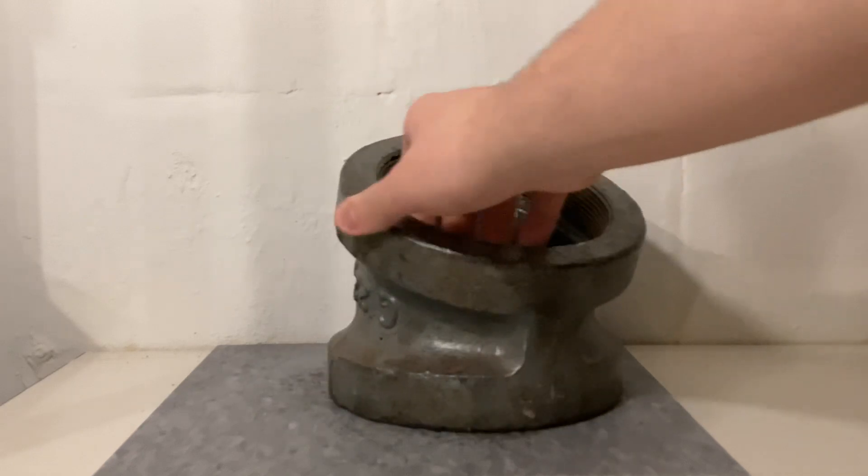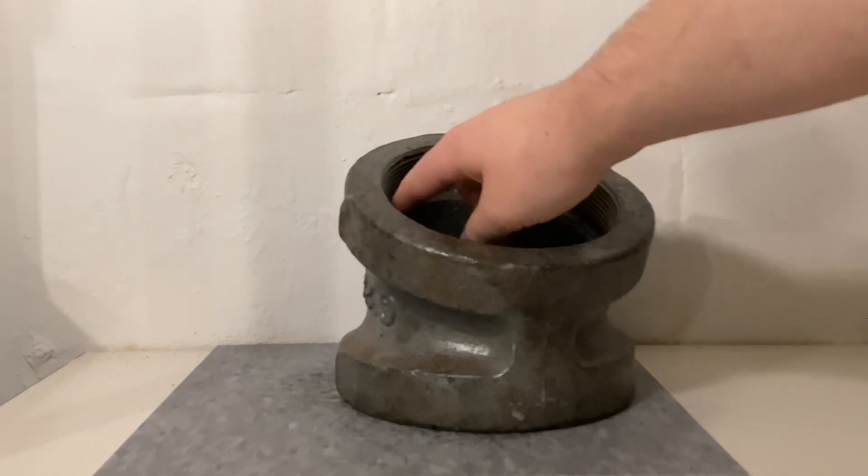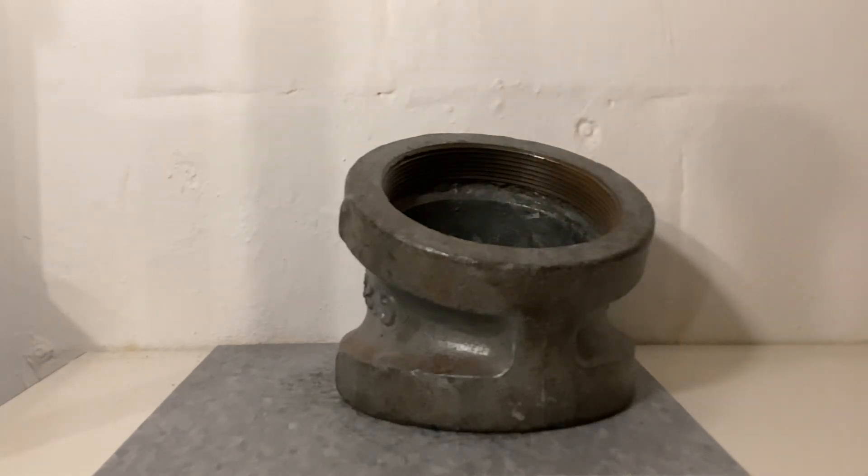What makes them important is that they have what's known as a recessed hub. When you screw the pipe in all the way, it'll touch the back edge of the hub, not allowing there to be an extra lip where solids can collect.